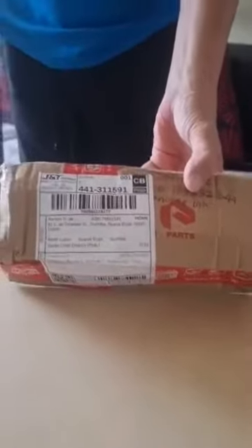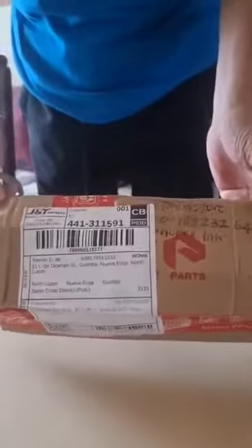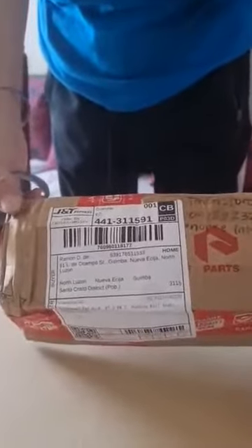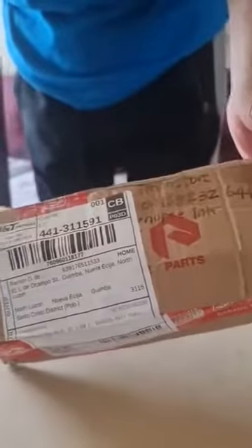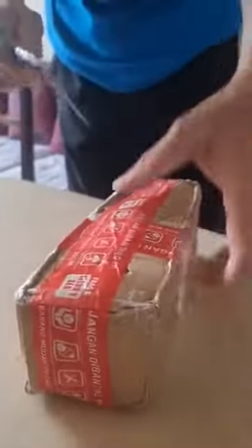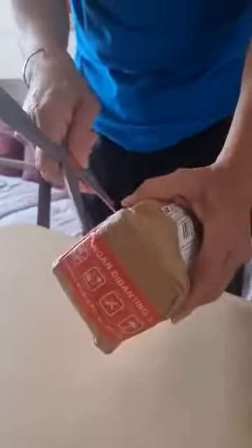We're about to unbox the tweeter pods for the Suzuki Ortega that just arrived from Indonesia. The purpose of this video is to see if everything is okay and not damaged, and if the tweeters are complete.